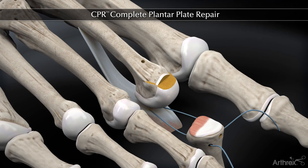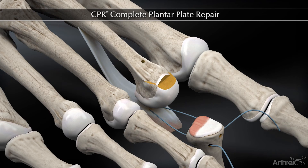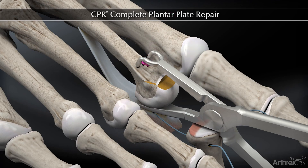We go ahead and reduce the proximal phalanx to a certain extent, then place the Weil osteotomy with the shortening we desire, which is usually two to three millimeters, holding the osteotomy with a compression clamp and then fixing it with two spin screws.